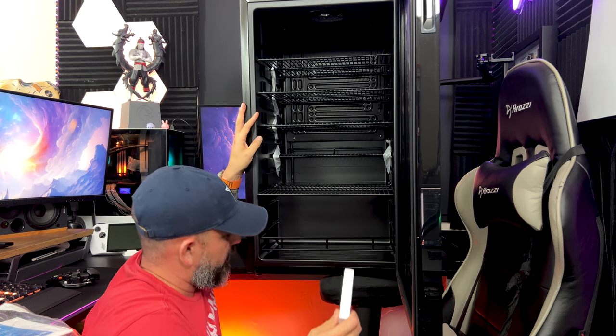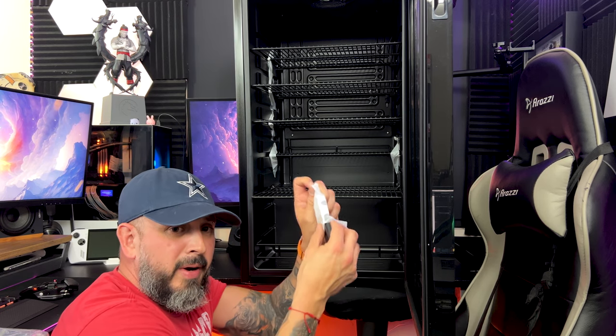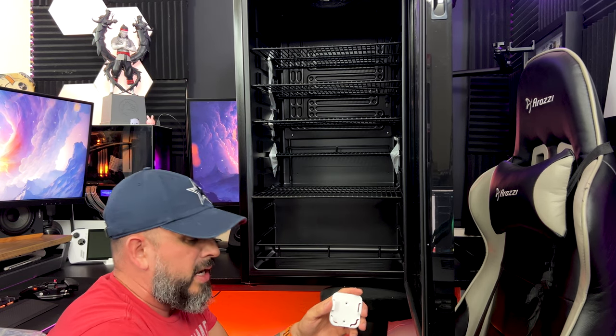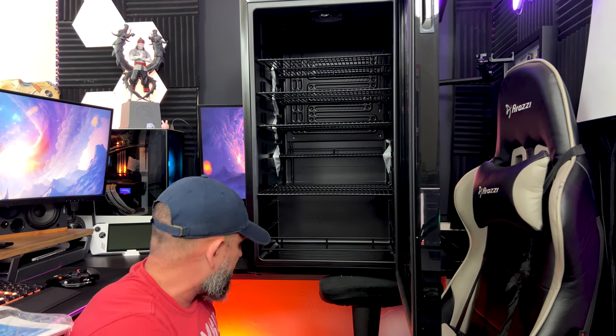Here's the controller right here — and yes, it does come with batteries. You could mount this on the wall anywhere you want. You get this little controller to control the RGB on the actual fridge.